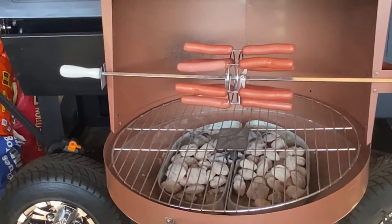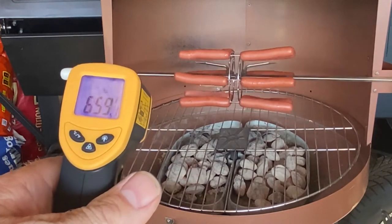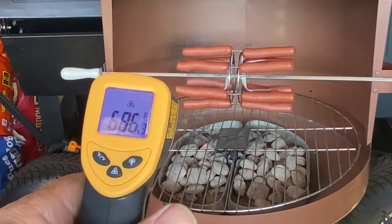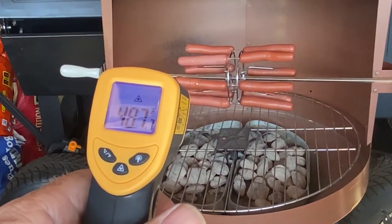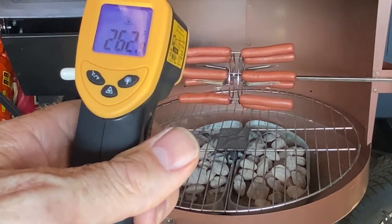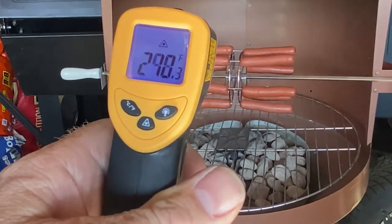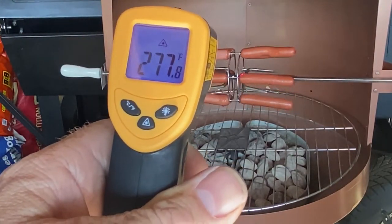Old school grill, modern day technology. Let's see how warm she is. Down at the grill grate we're about 700 degrees. Setting the thermometer up at the hot dogs, we're about 490–480 right in that area. Up at the hot dogs we're about 250. It varies a little bit there as it picks up on things. Very cool.